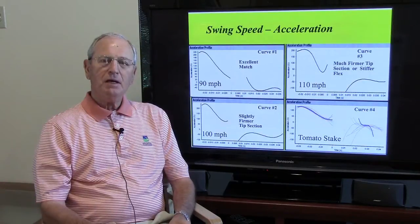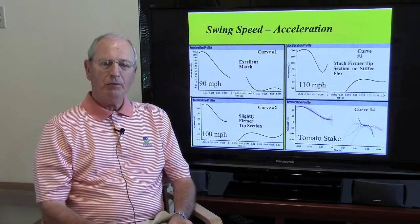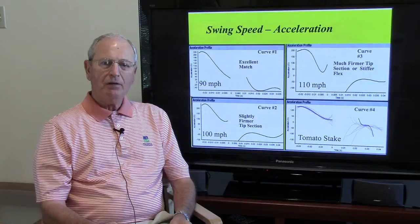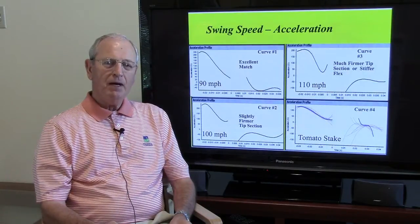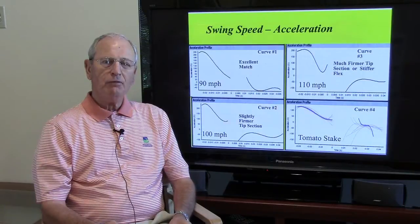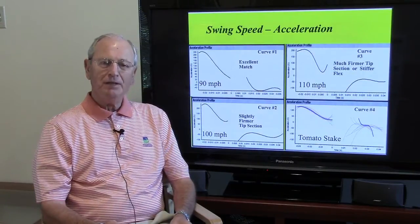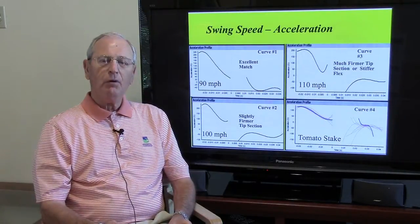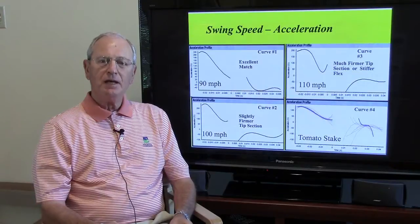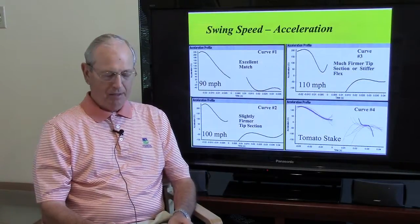Go to the upper right — let's say the player has a 110 mile-an-hour swing. We can see that the tip section is much too soft for him, so he may have to move into a stiffer flex and definitely into a stiffer tip section of the shaft. And the one on the lower right? Well, we'll save that for a tomato stake — it doesn't work in any case here.